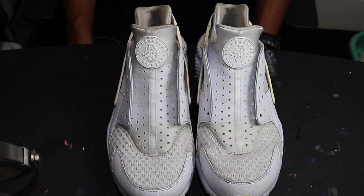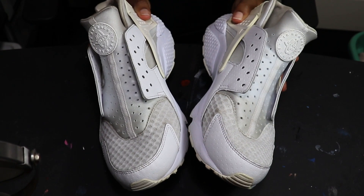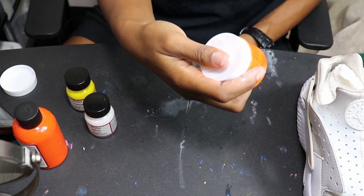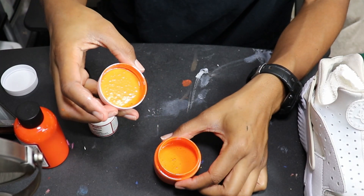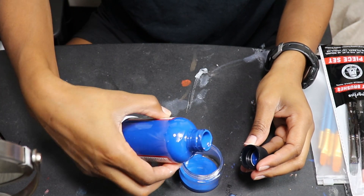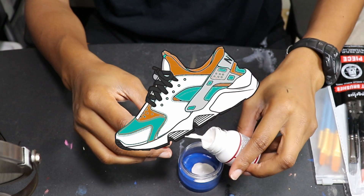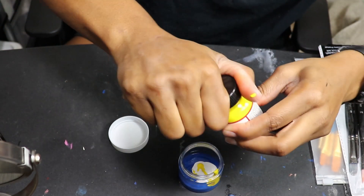I actually have no idea what color I'm gonna do, so let me figure that out. After a lot of thought, I went ahead and stuffed the shoes with some towels so that when I'm painting it'll hold its shape a little bit better. I decided I want to kind of go with the Miami Dolphins color scheme, so I'm gonna have to mix some colors.